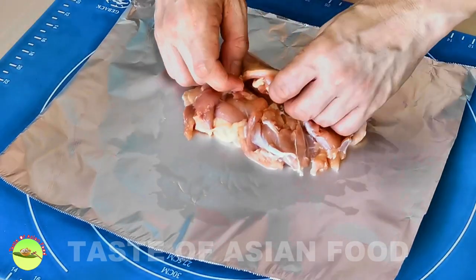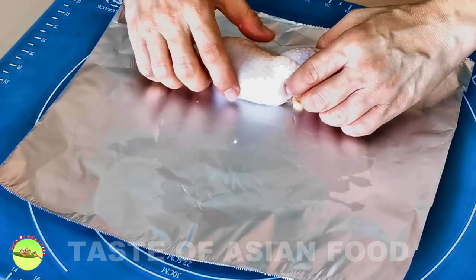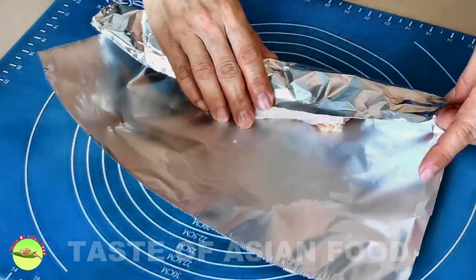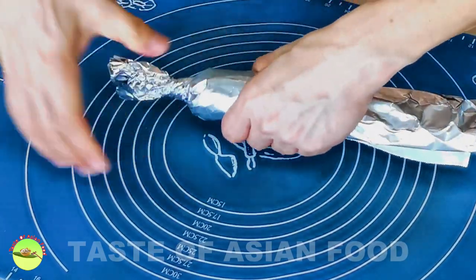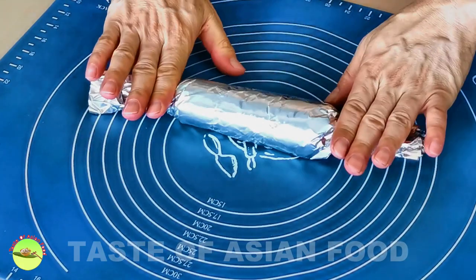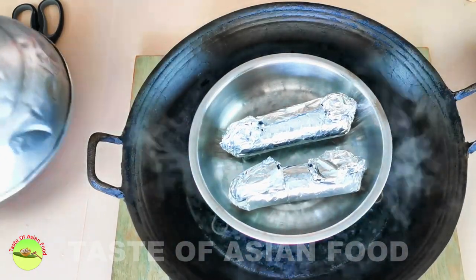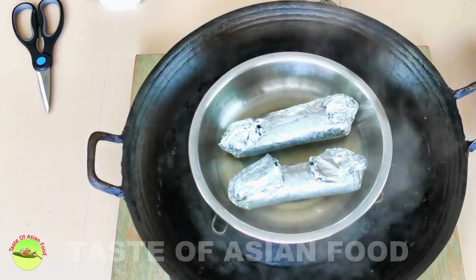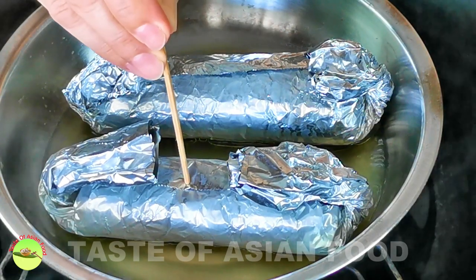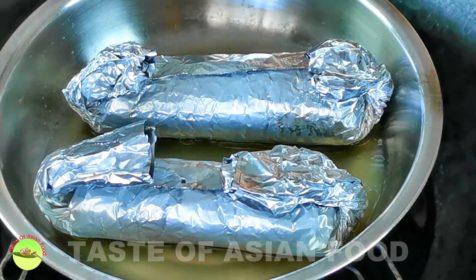After an hour, place the chicken on the aluminum foil skin side down. Roll up the aluminum foil like making a Swiss roll, then twist and fold both ends of the foil. You can also use kitchen twine if you do not want to use aluminum foil. Steam the chicken over medium heat for 20 minutes. You can check the doneness by placing a sharp object such as a wooden skewer into the center of the chicken roll through the aluminum foil. The chicken is cooked if there is no blood oozing out.